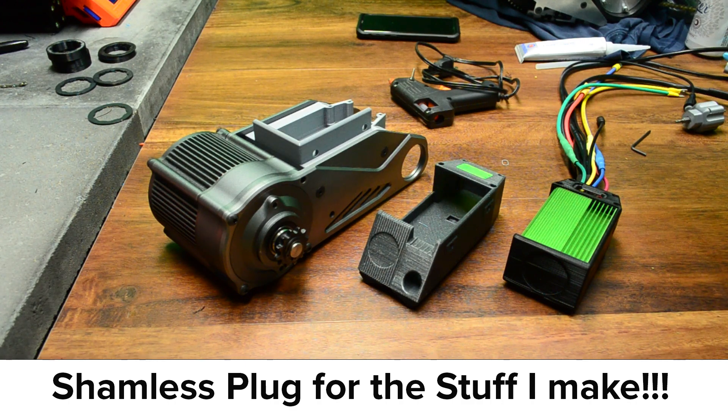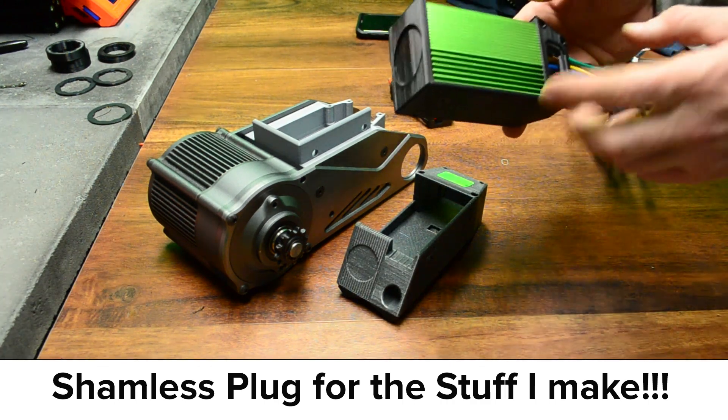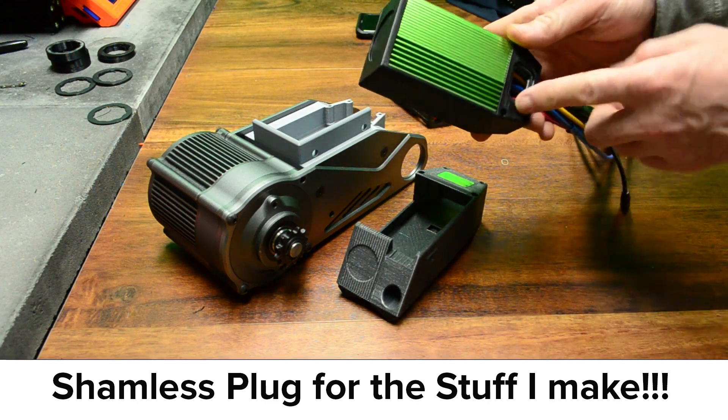They cover all different mounting locations on two frames — from the top tube to the bottom tube to the seat tube, flat locations as well, and some for the CYC X1 motor owners. I offer a range of colours and often customise the look on request. Obviously you're under no obligation to use my products, but whatever you do use should provide a similar level of physical protection for the connector. My mounts keep bulk water, dirt, and debris well away from the JST connector.